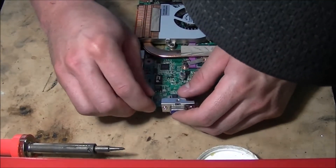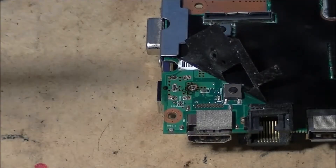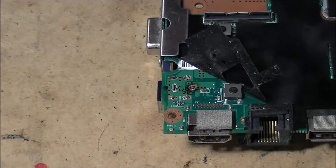Alright, so I'm going to go ahead and put it all back together. Now that we got everything back together and the DC jack is in its slots, we're going to go ahead and solder it on there. Just make sure you've got everything properly seated before you go to solder it.